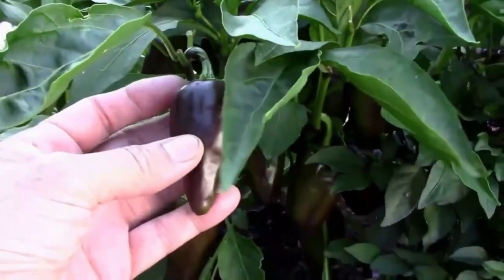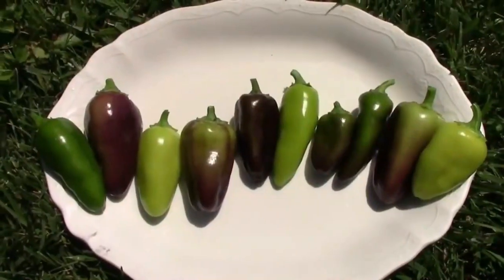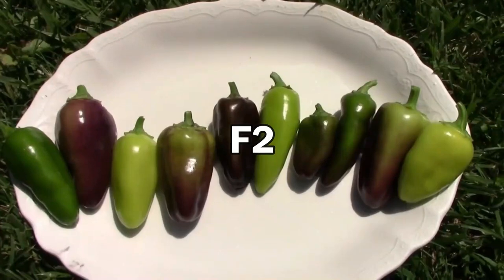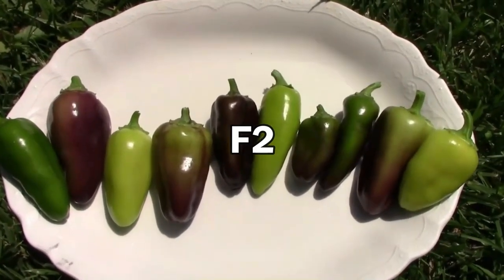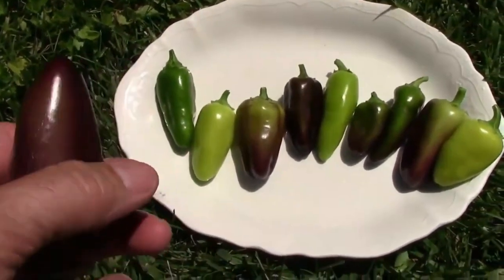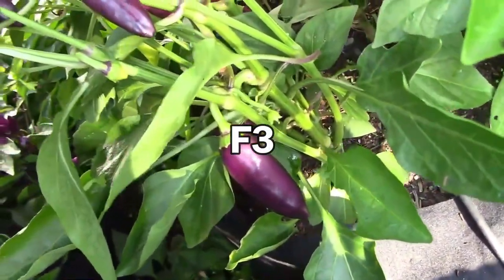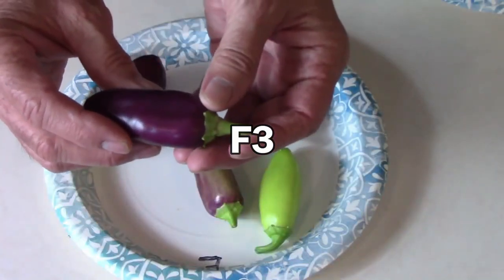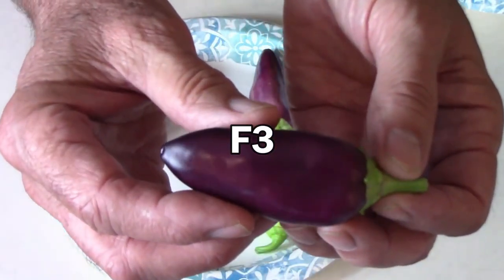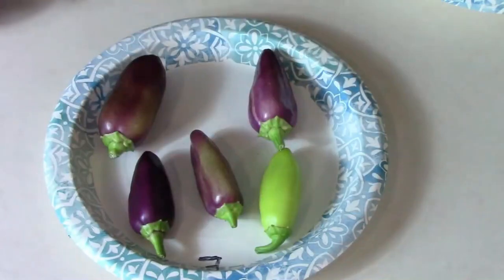I also saved seeds from that one. The following year I grew ten plants from those seeds and as you can see there was a lot of variability — not only in color but in the amount of heat when I tasted them. We still had some variability but I was starting to get more of that purple Oda coloration. This one has basically got the Oda coloration.